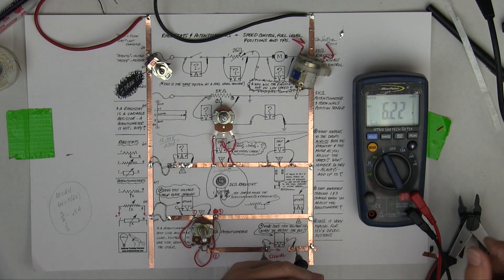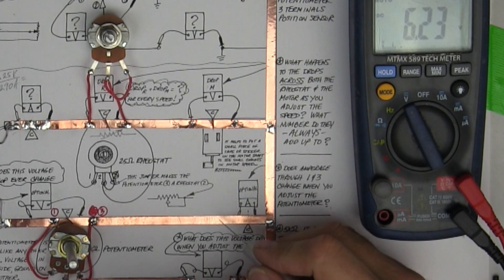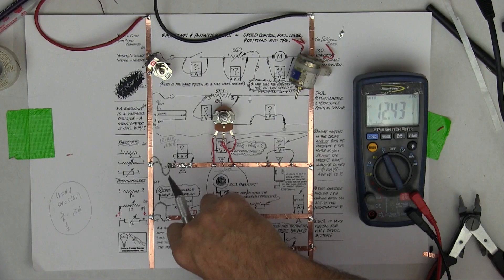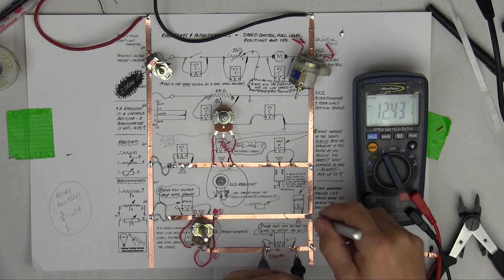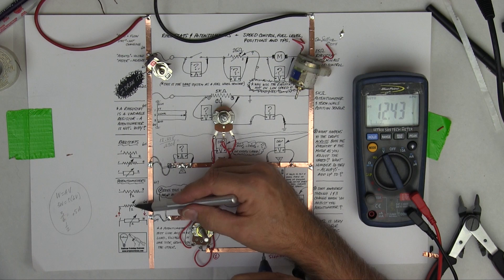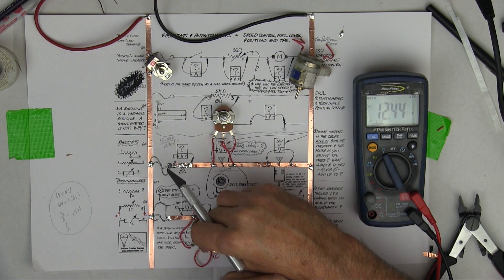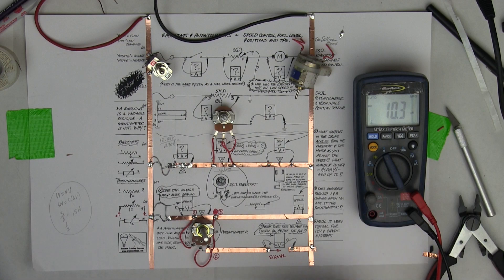The key here is to understand that if I have an open ground for troubleshooting purposes, watch what happens. The voltage goes to full voltage and now it doesn't change. So that's an open ground, and your voltage is constant because there's no current flow. If there's no current flow, there's no drop in voltage, and the potentiometer can't measure a different voltage. Notice it hits full 12 volts and stays there - no throttle adjustment, no position adjustment, nothing.